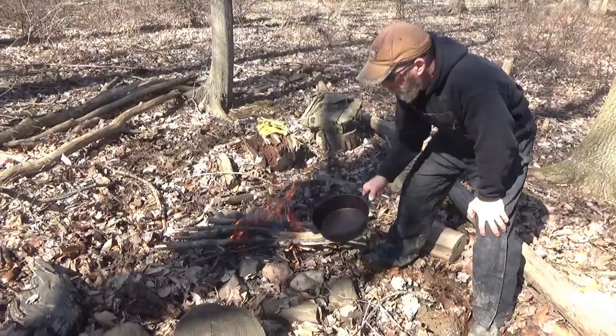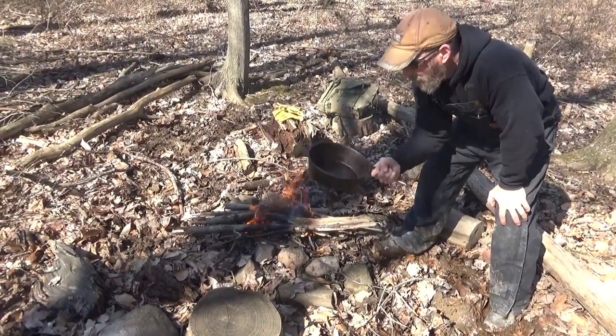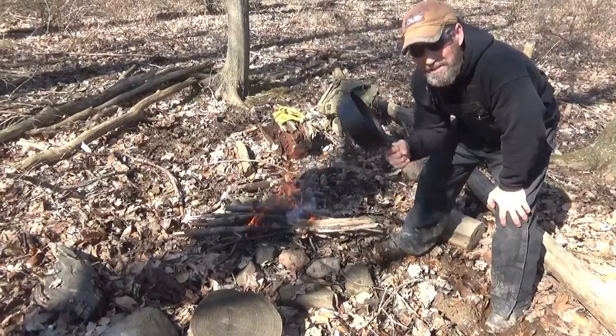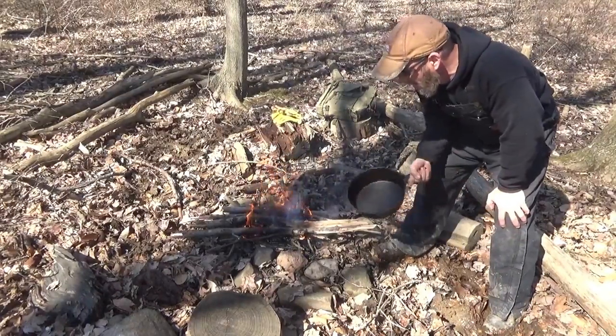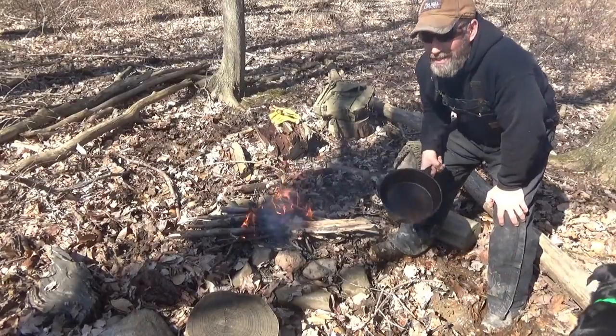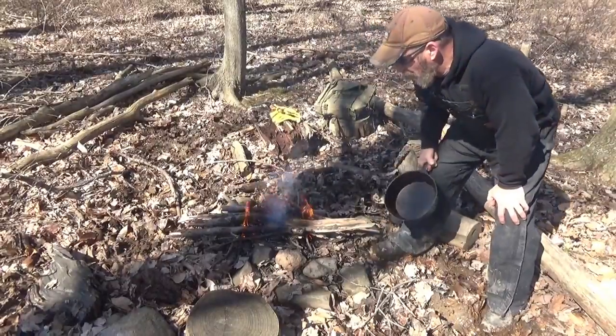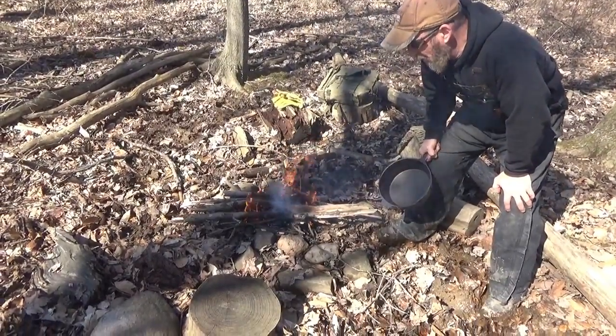First thing you're gonna need is a good deep nice cast iron pot. I know we packed in a lot of extra weight — the only reason I did it is because I had Shawn with me today. And we're gonna get a backpack for Bella also. It's like quicksand out here, there's so much mud — everything's thawing out. But we figured what the heck, we're gonna start out with the pot getting it good and hot.